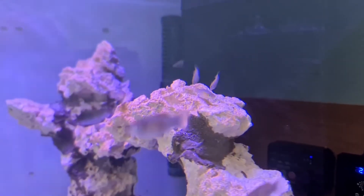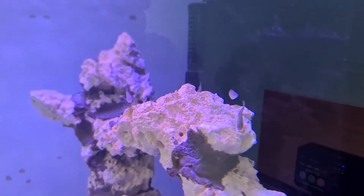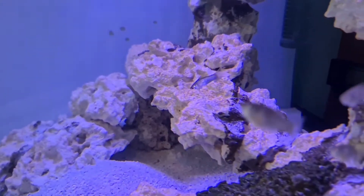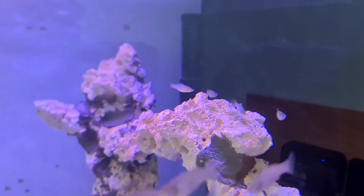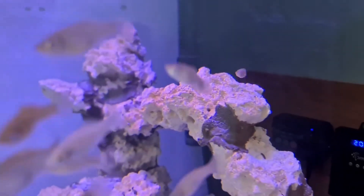Unfortunately by the time I got my phone out, nearly half of them had spotted me coming up to the tank and thought they were getting fed, so they were up at the glass. But I've got a little video of maybe 4 or 5 of them still pecking away. In here, this is why we started a tank with 30 baby mollies — they are just absolutely picking away at the rockscape. As you can see, the mollies are doing what I was hoping, pecking away at algae and diatoms.